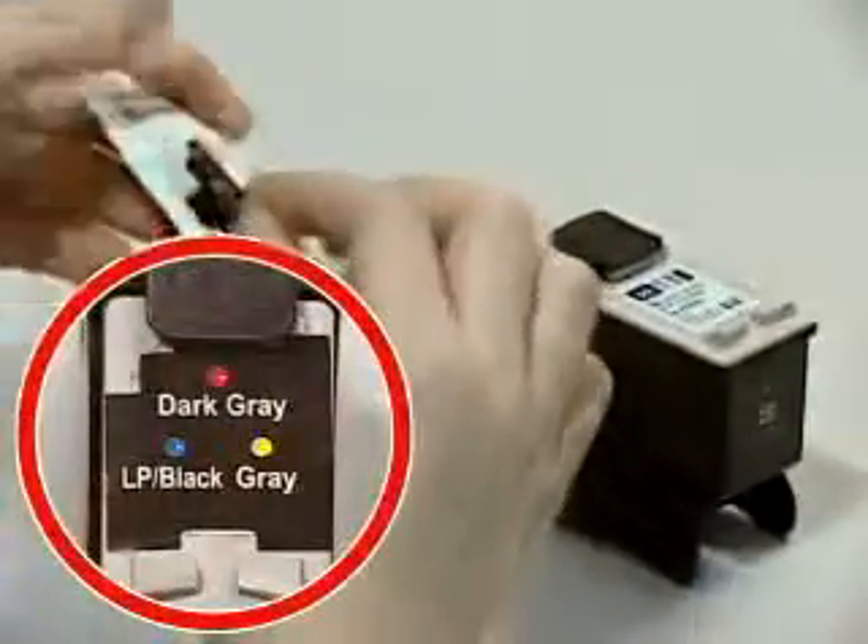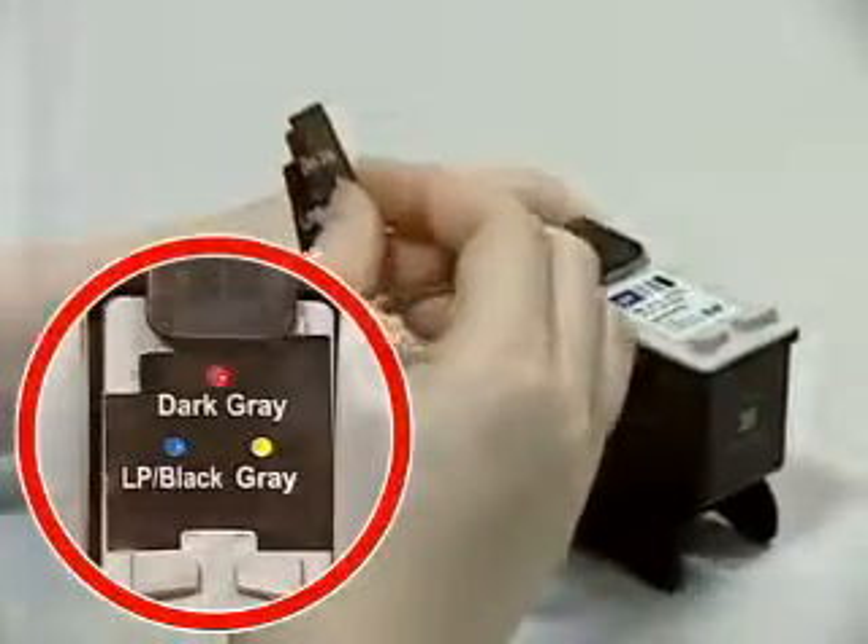Attach the supplied injection inlet sticker in the label of the cartridge cover in the right direction as shown in the figure.